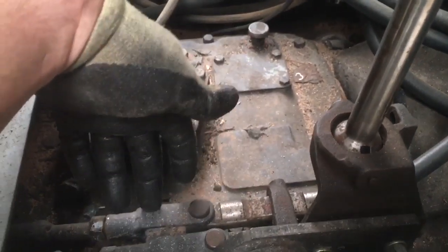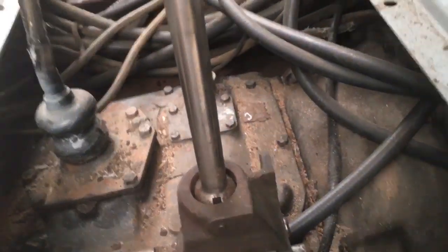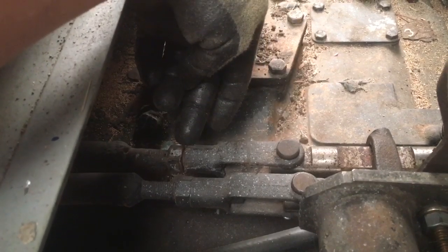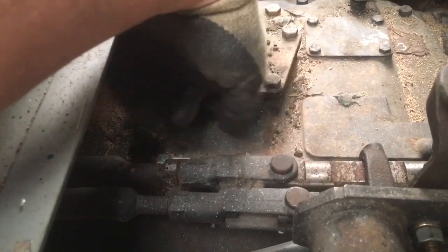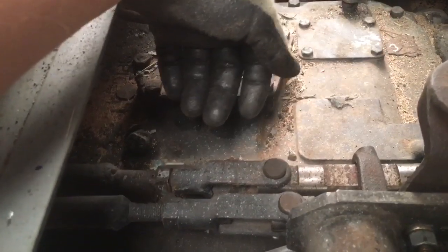I think what's happening is the second rod — the third and fourth gear rod — is extending too far and going past center in the transmission, which is why it gets hung up. What I'm going to do is loosen this nut and adjust it to where it's just in gear, then extend the rod out maybe five or ten threads to take up the slack so it won't allow me to over-shift and get it stuck.